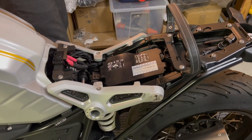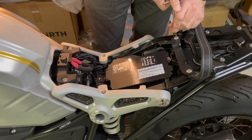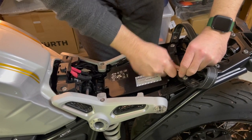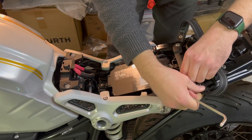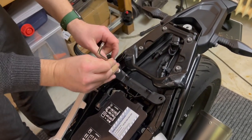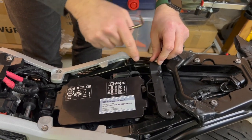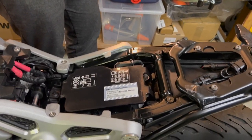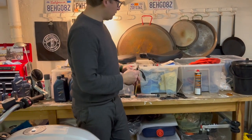Now comes the fun part. We need to remove this leather hand grip, and for this we use a T30 bit — these two screws are fixed with 8 Newton meters. Be careful: the end of this leather belt is metal, so you don't want to scratch your paint. Also, if you're not careful your screws can fall in here and it's quite tricky to get them out, so make sure you hold everything. Let's put away the screws — we have this plastic bracket and the leather belt.